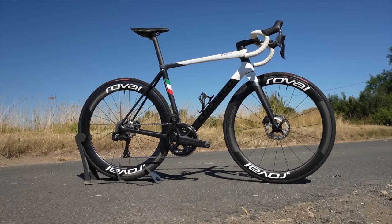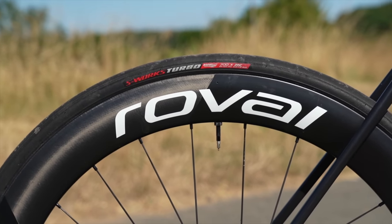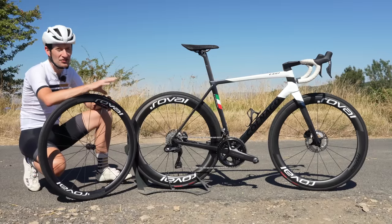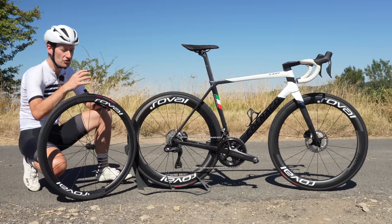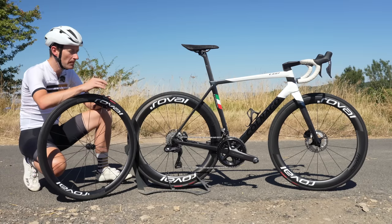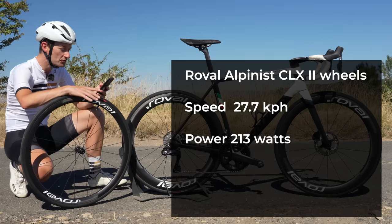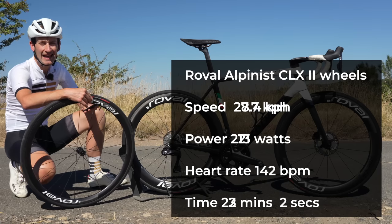I used the same bike, the Cannondale C68, same groupset, the same tires, and the same pressures, and rode the course on the same day. I used the power meter — Wahoo power meter pedals — and heart rate, trying to keep power and heart rate as consistent as possible at key points on the course. With the Alpinist wheels, I averaged 27.7 kilometers per hour at 213 watts, with a heart rate of 142 beats per minute, giving me a total time of 23 minutes and two seconds.